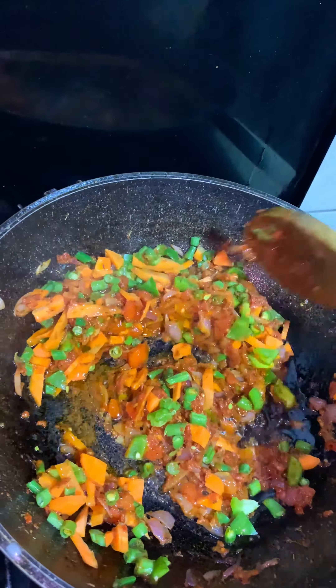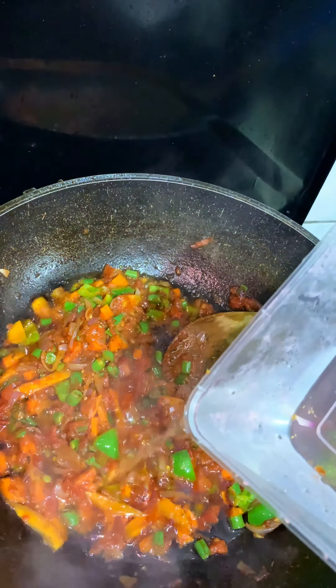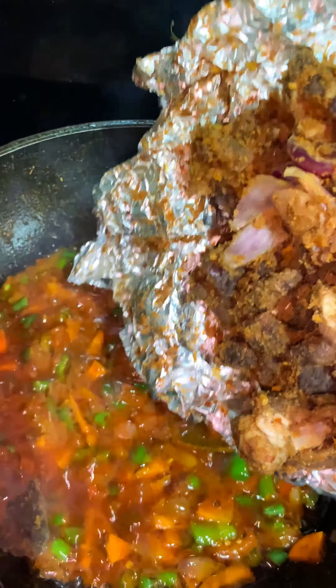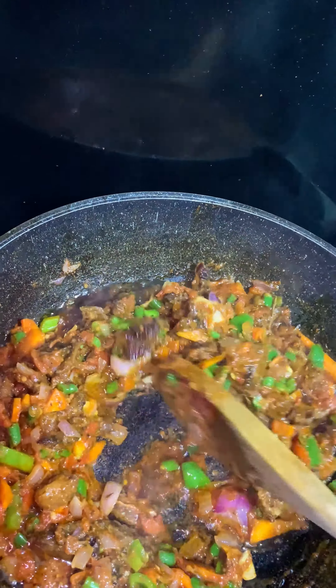I'm using carrots, green peppers, and green beans for this recipe, and I'm adding a little quantity of water. And guys, this is the main man — the man of the hour, or should I say the lady of the hour.